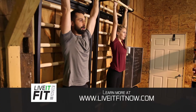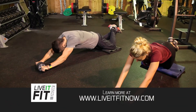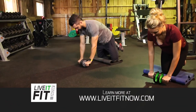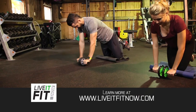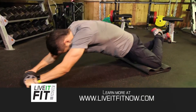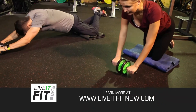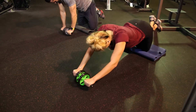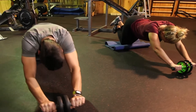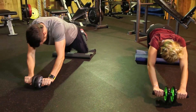Lastly, we're gonna do an oldie but goodie — the ab wheel. An ab wheel can be purchased for about ten dollars or so. Hold on to the wheel, start on your knees, and roll your body all the way out. It is important to try to keep your upper torso as straight as possible and lower your body as low to the floor as possible. Bring yourself all the way up again, and each time you do so, inhale on the way up, deep breath in on the way out.